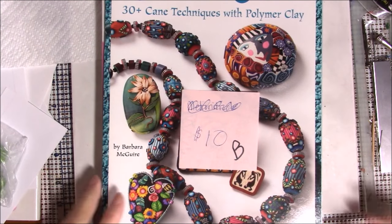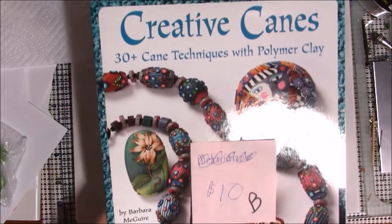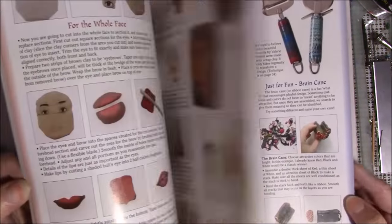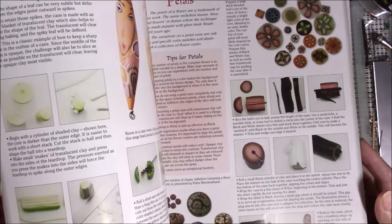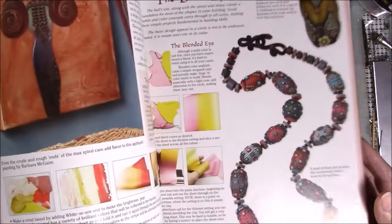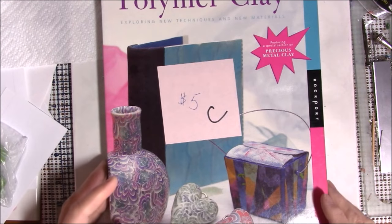Book B is Creative Canes: 30 Plus Cane Techniques with Polymer Clay by Barbara McGuire. You can see the fun things she has in the book — she's got a face cane and shows you how to do a face cane. That might be something I need to do; it's just going to make a very long video. Book B sells for $10.